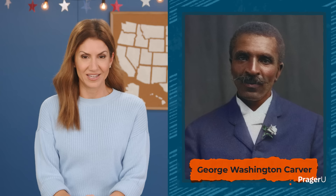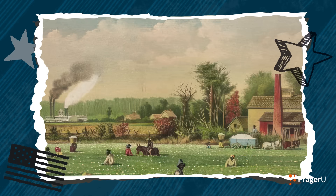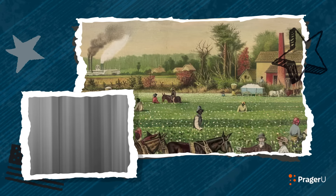I was hoping you'd ask that. George Washington Carver was a remarkable man. Born into slavery around 1864, his childhood was not easy. He was forced to work as a slave, but he loved learning, set goals, and grew up to be a leader who changed the farming industry.